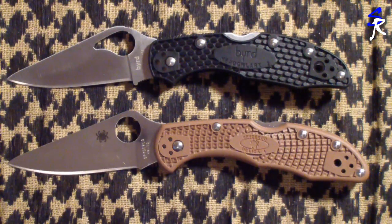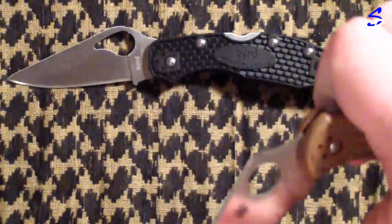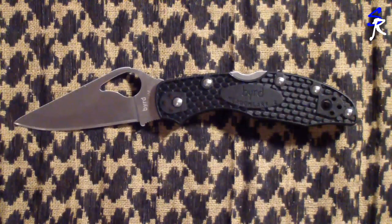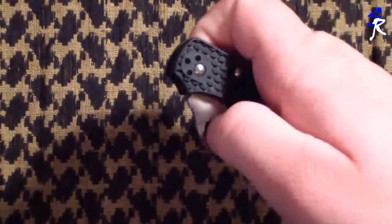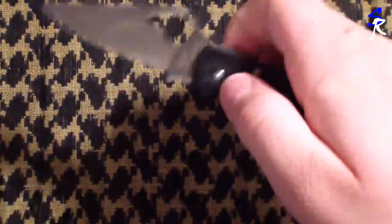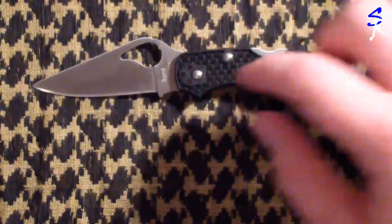I do like the Delica and carrying it, but for $50 I don't really want to lose it or beat it up. For $20, like I said, I wasn't heartbroken when I lost the first one. Same lock-up — it's a back lock — same kind of deployment. It's brand new so it's still a little stiff, but it locks up like a tank, like all Spyderco blades do.